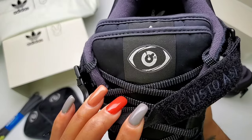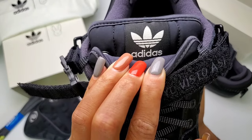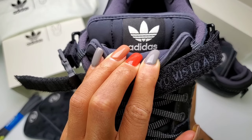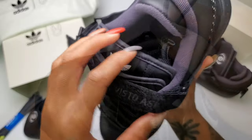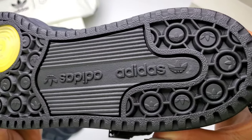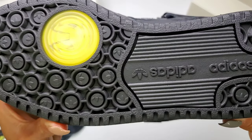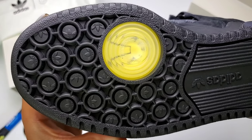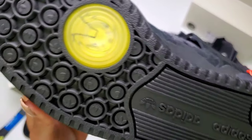We have the eye on the front tongue — the signature of Bad Bunny — and an Adidas-branded tongue behind that. The insoles are elevated as well and feature the Adidas and Bad Bunny logos side by side. The outer sole is all black with Adidas branding, broken up in the forefoot by a circular standout Bad Bunny logo in yellow.